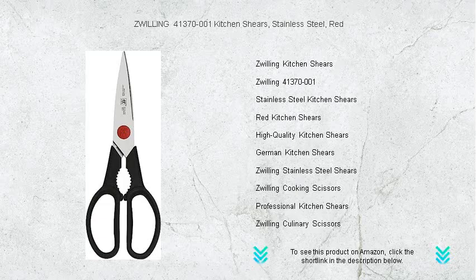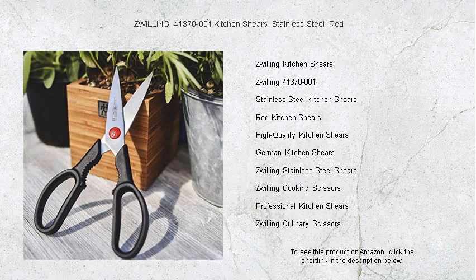Engineered by the trusted experts at Zwilling, these shears boast sharp and sturdy blades that make snipping herbs, slicing through packaging, and even cutting through poultry a breeze.